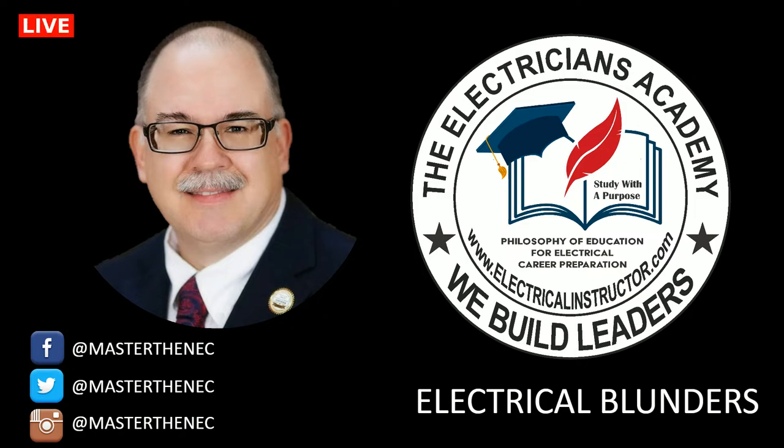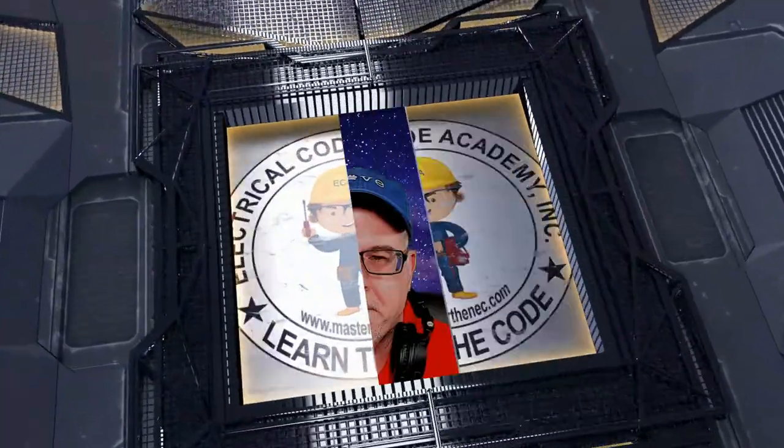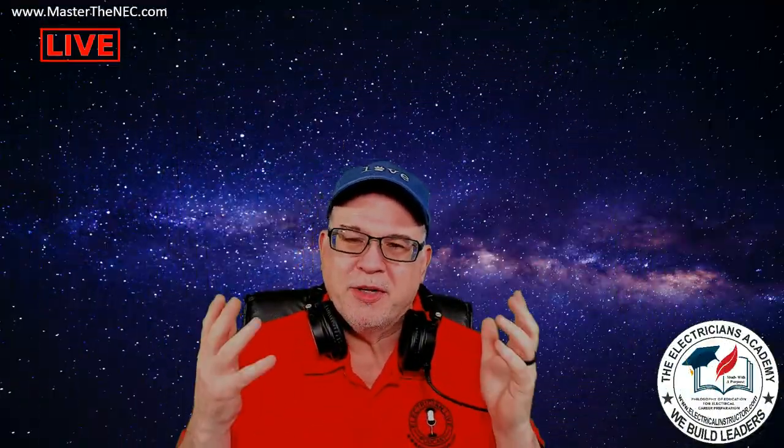Welcome to another episode of Electrical Blunders. My name is Paul Abernathy, your host. On today's episode, we're going to look at a video that describes wiring up a branch circuit in a garage.